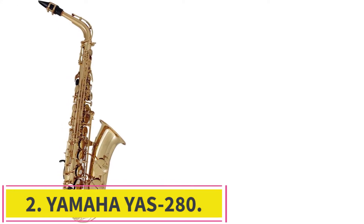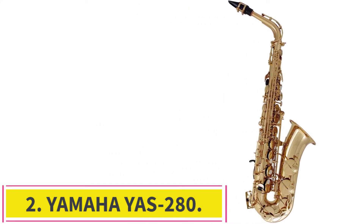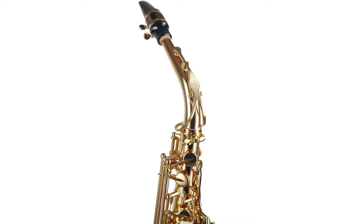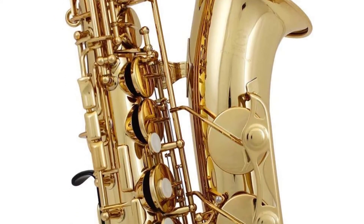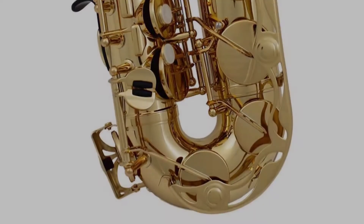Number 2: the Yamaha YAS-280. Whether you are a musical instrument player or not, Yamaha is a brand name that you must have heard before. Being a household name and one of the largest companies in the world, Yamaha manufactures high-quality musical instruments and covers several categories such as drums, guitar and bass, brass, woodwind, and violins.